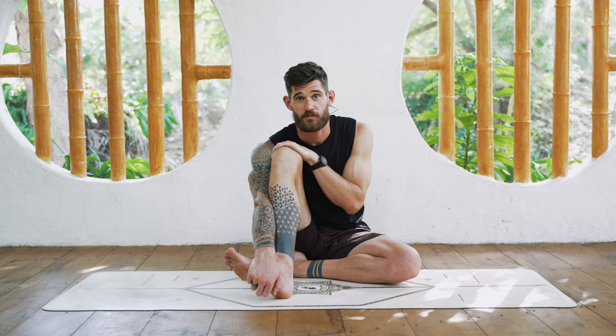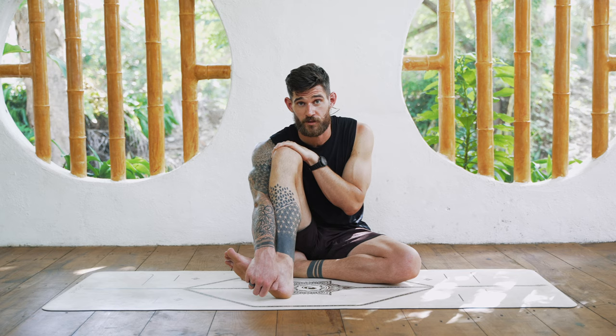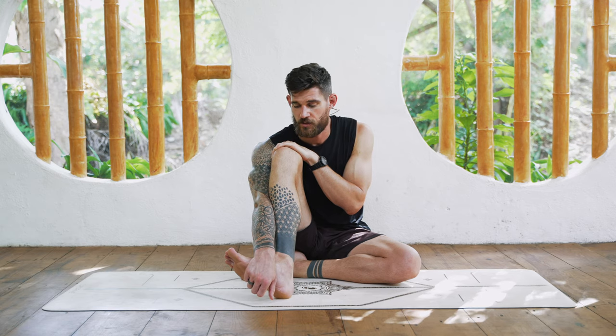Inhale for four, exhale for eight. Inhale for four, exhale for eight. If you need more time, pause the video and continue with these breaths — four in, eight out — then we continue.